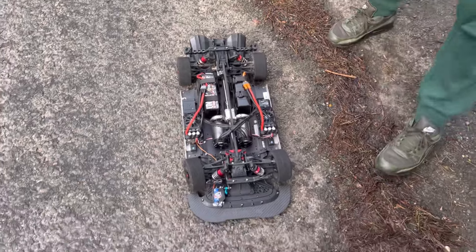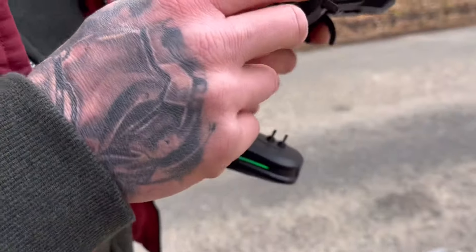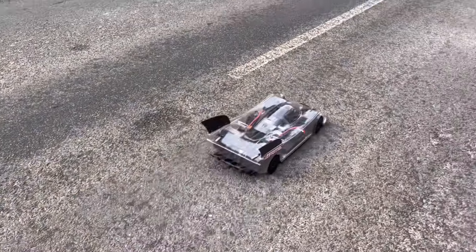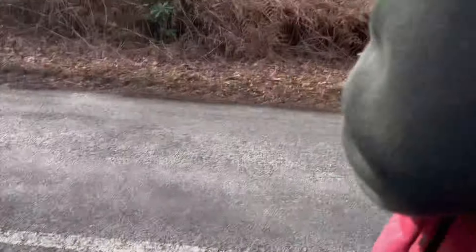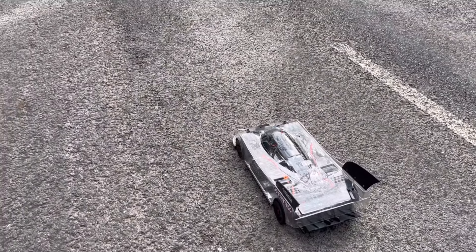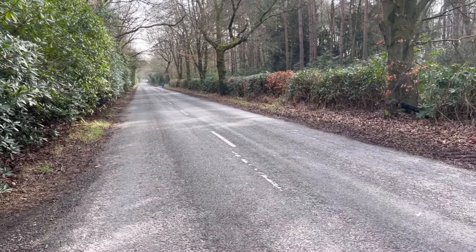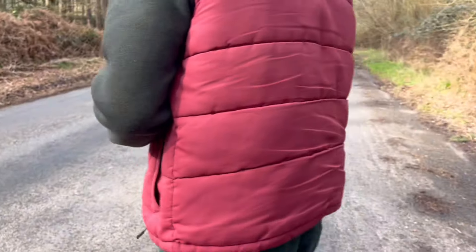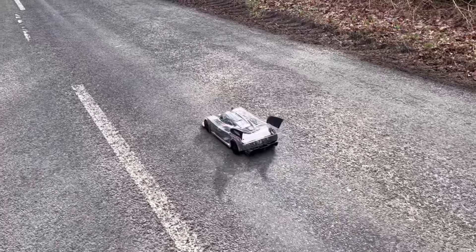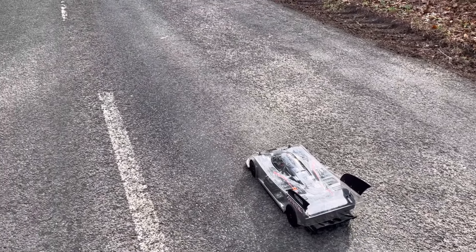Before setting off, Phil demonstrates the launch control he's set up on the transmitter. They test the settings - starting at 10, then 13, which was still a bit quick and caused squirrelly behavior, then moving to 16. On the setting of 16, the throttle winds in really nicely. Good information if you're planning to get one.